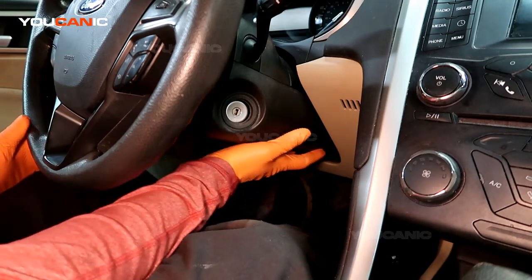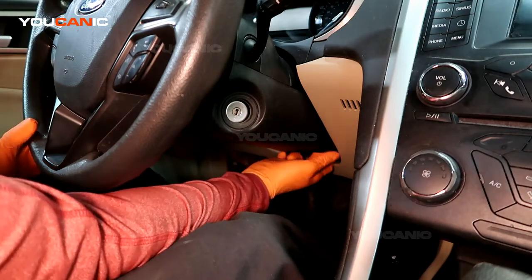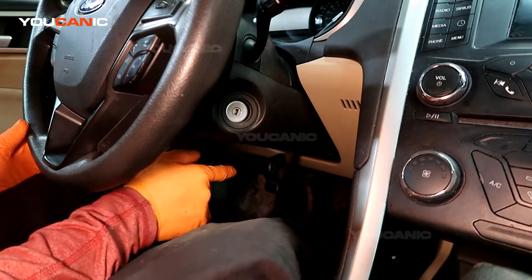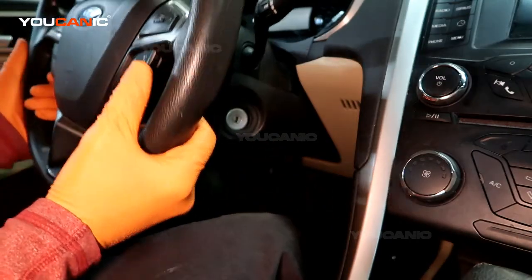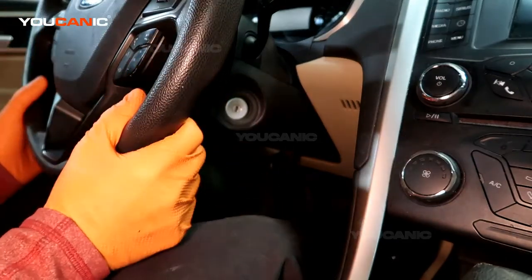On this it's a manual adjustment. Right down here is a lever and you just need to pull it — this is the unlock position. You pull it this way and then you can adjust it up and down, and you can adjust it in and out. It's telescoping.